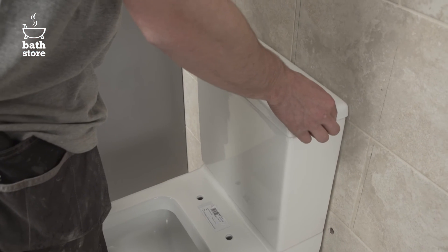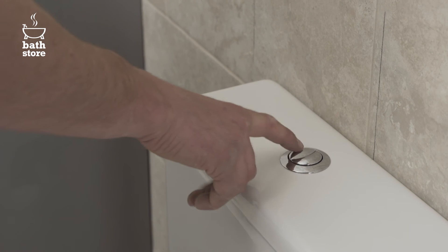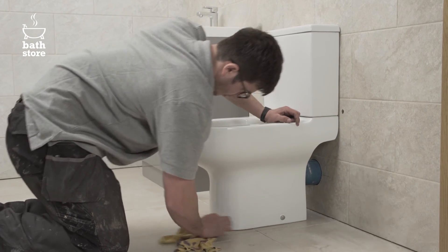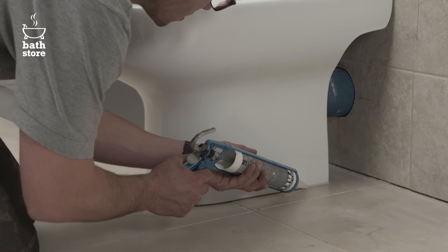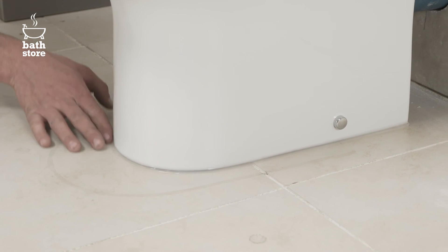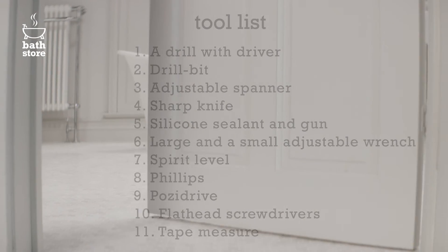Now place the lid onto the cistern. Switch on the water supply, test the flush and check for any leaks in the pipes. Wipe the floor around the pan to remove any dirt or dust before applying a line of silicone sealant to the joint between the pan and the floor. Finally wipe smooth with a wet finger. Leave to dry for 24 hours. Job done.